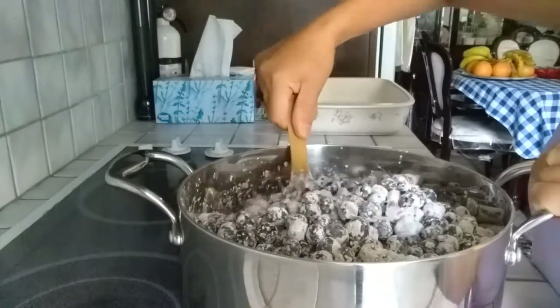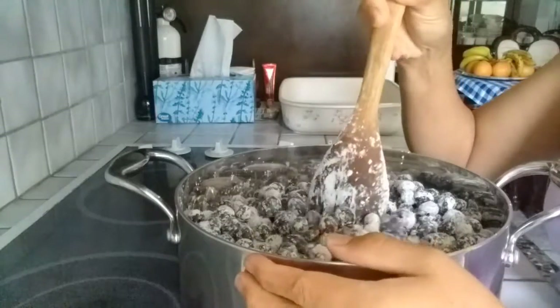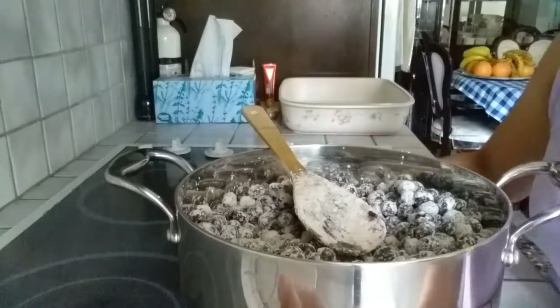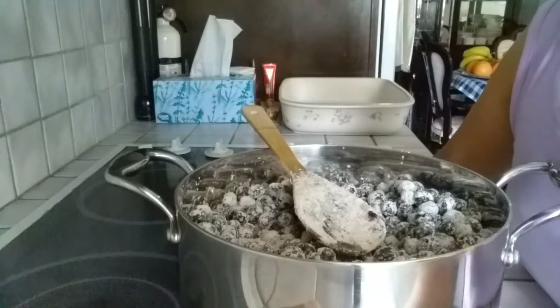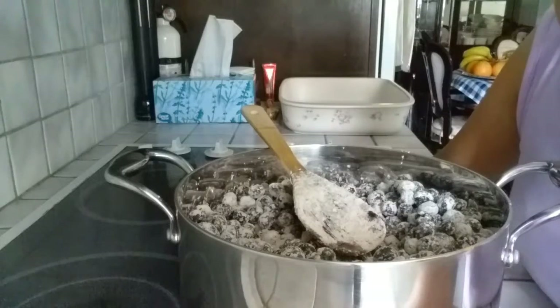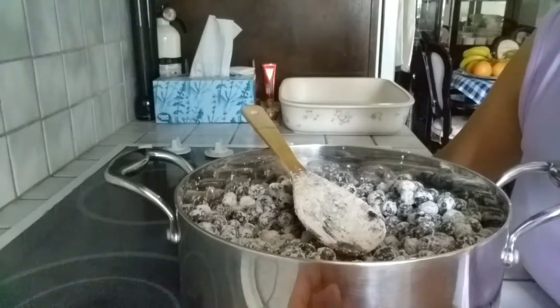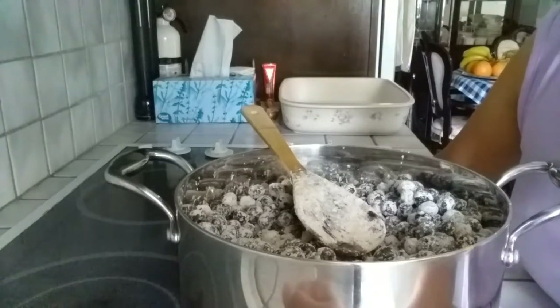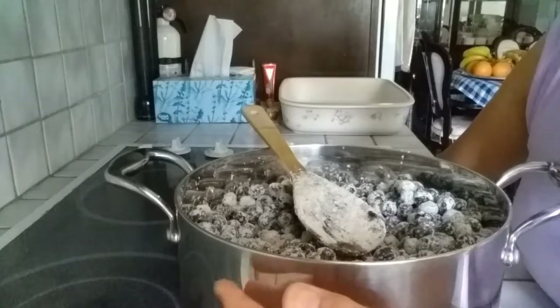I'm pre-cooking the blueberries because I made a blueberry cobbler before following the recipe from Food Network — Blueberry Cobbler by Ree Drummond, the Pioneer Woman. I followed the recipe exactly and was disappointed because my cobbler was runny. I don't like runny cobbler. So it came to me that if I pre-cook the blueberries, I can control the consistency and make sure it's not runny.